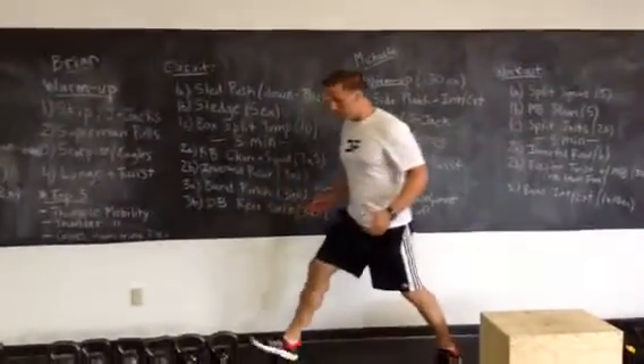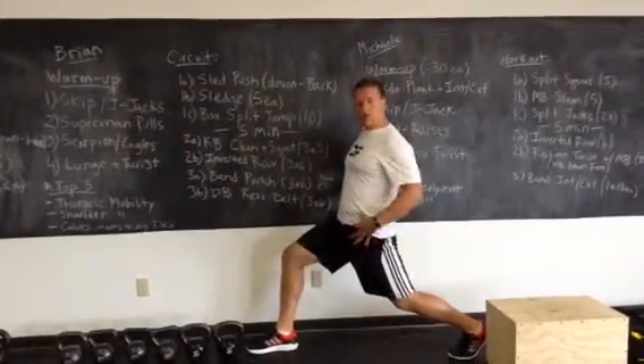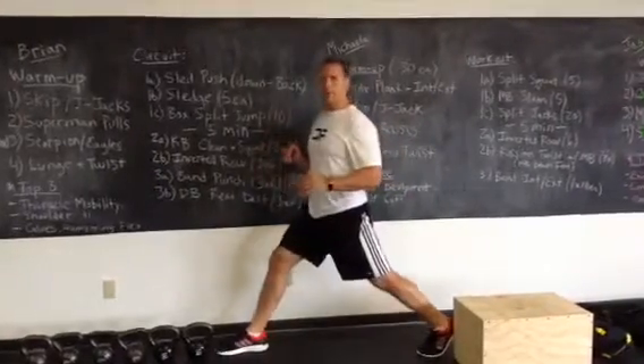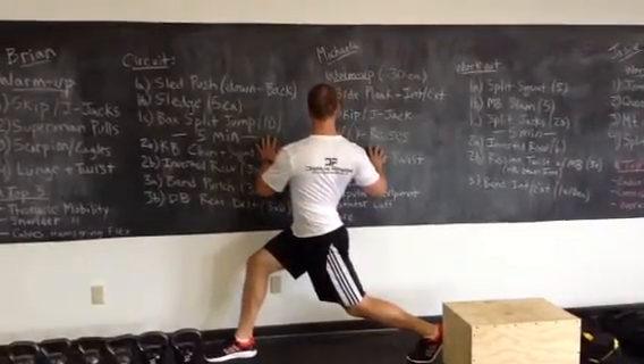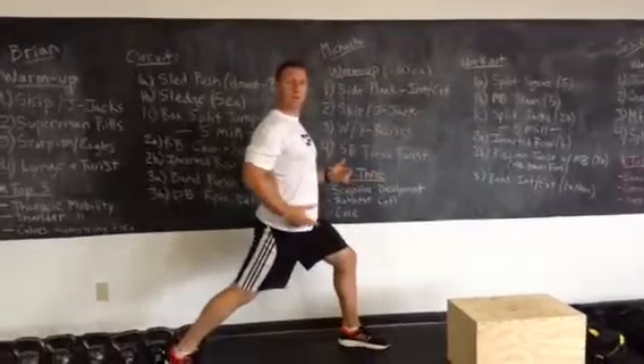Find yourself against the wall. Inside leg is forward. Push your hips forward until you feel a stretch of the hip flexor, and use your hands to brace against the wall. About three, four, or five reps each side. Switch to the other side — inside leg forward — and do the same thing.